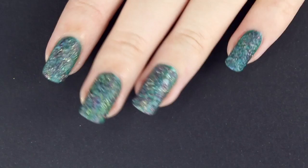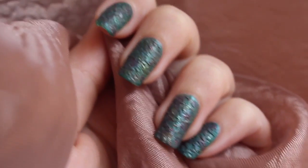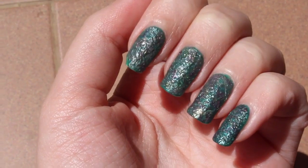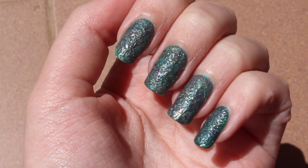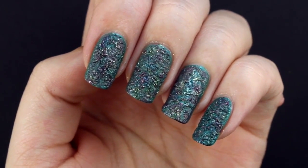Hello everybody and welcome to a new nail art tutorial. This nail art is a bit more of a fan tribute rather than an everyday look, although it looks pretty darn cool. So without further ado, let's start.